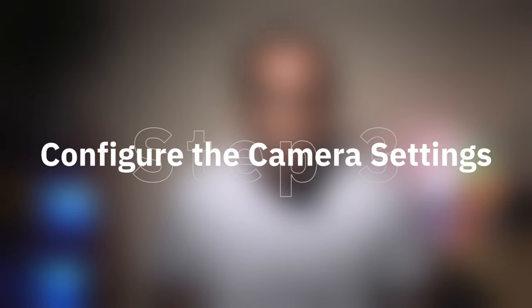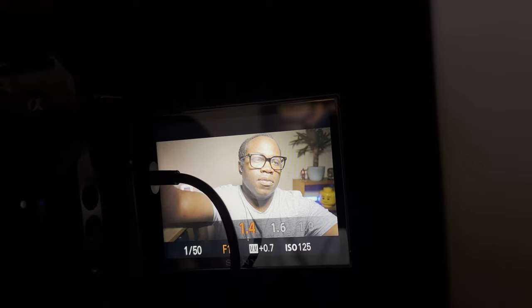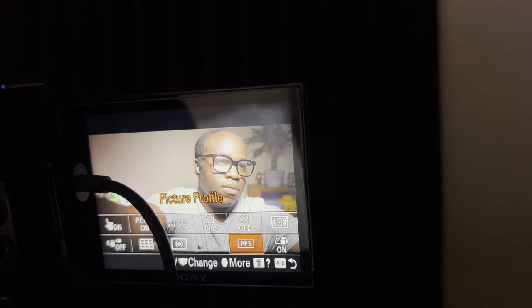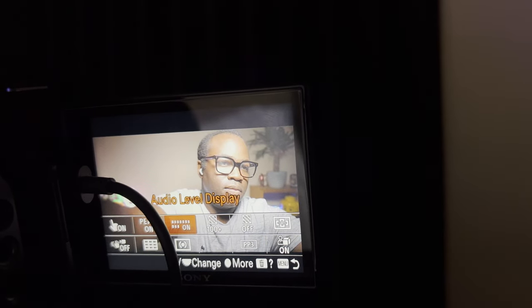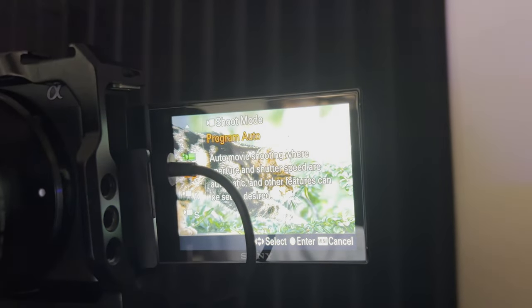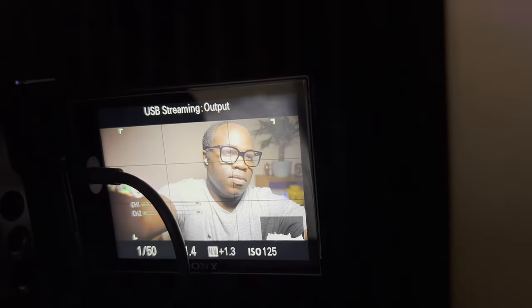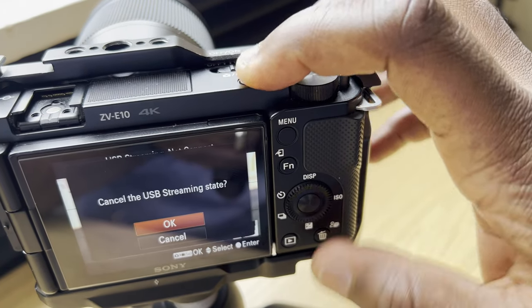Step three: configure the camera settings. Some settings can be changed after you've connected the USB-C cable and the camera is in USB streaming mode, like the aperture, shutter speed, ISO, the product showcase button, and generally anything you put in the function menu which appears when you press the FN button. You're able to change the shoot mode and choose from any of the available video modes. The things you can't change are anything within the settings menu itself and viewing old shots. If you do try any of these, you'll be met with an 'invalid during USB streaming' message. If you need to get into those restricted settings, either remove the USB-C cable from the camera or press the S&Q button to terminate your connection, make your changes, then reattach the cable.